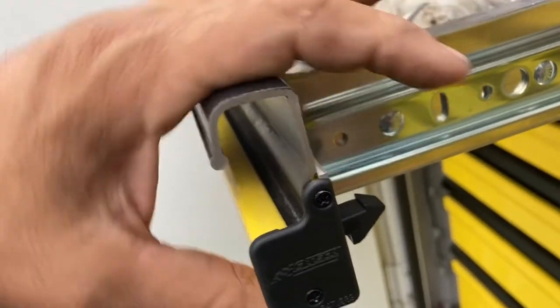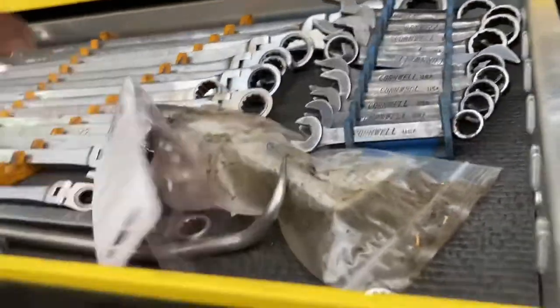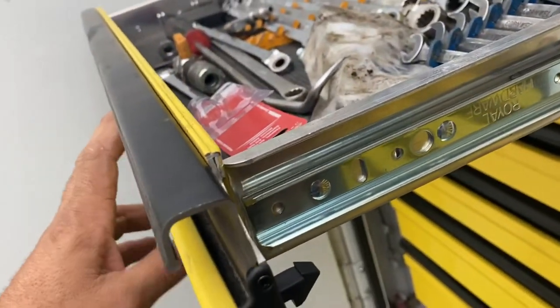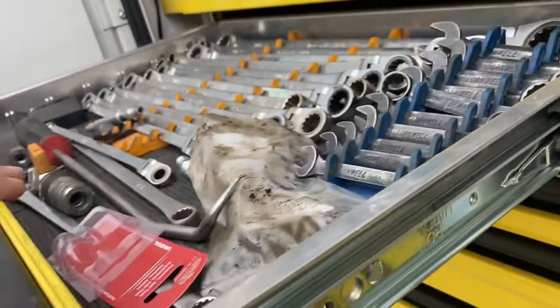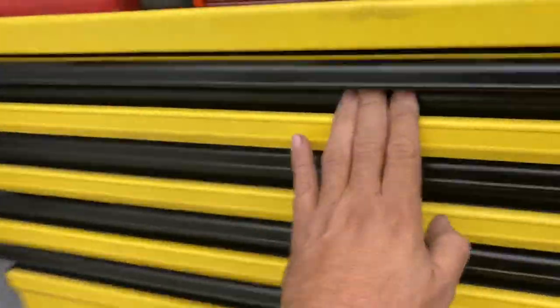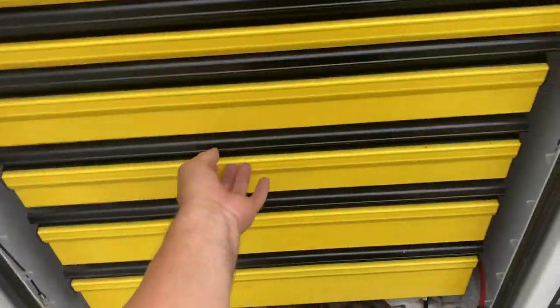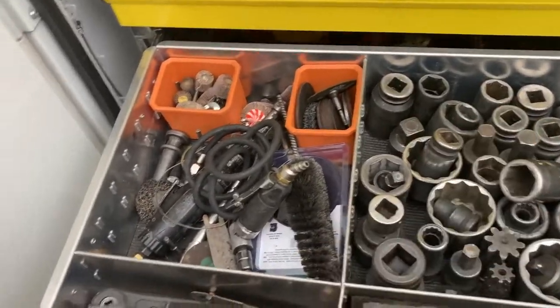But it's like everything else — if you take a hydraulic press to an anvil, you're going to destroy it, so you've got to be gentle. The mechanism, the slides — one year later, still holding up. You can't really beat it. Every one of them is pretty good. No problems. They do have dividers, and right here are some of the heavier sockets on the deeper drawer.